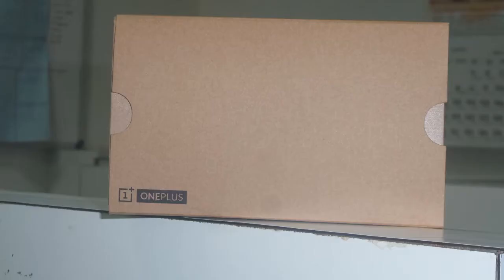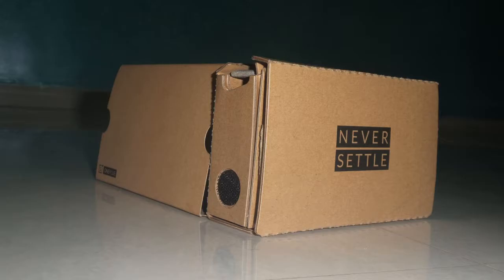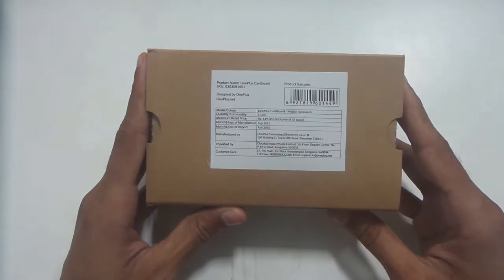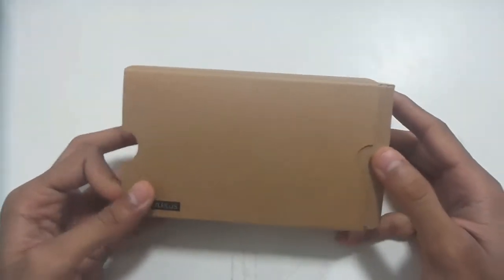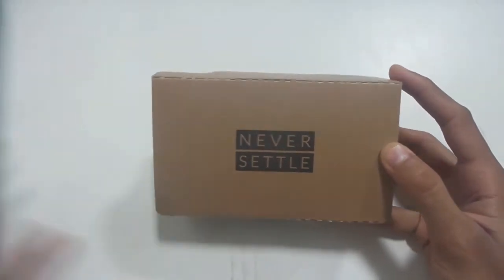The OnePlus VR is made of good quality cardboard and comes with two lenses. It is durable and comes with a special coating that repels oil and dust. There is a cardboard cover on it — you need to slide that and then open the VR.